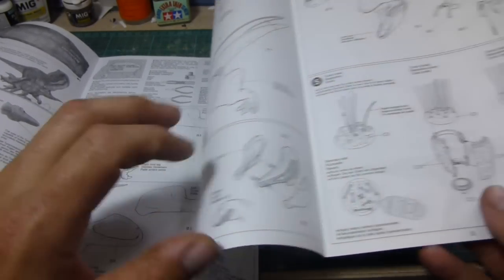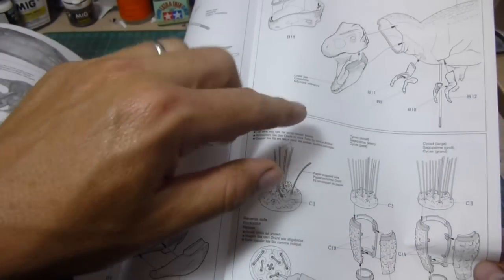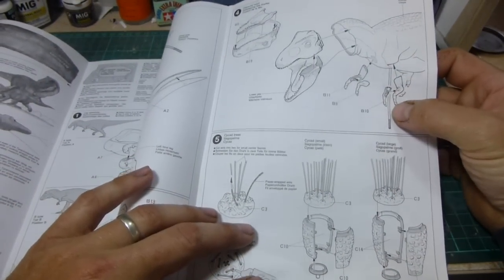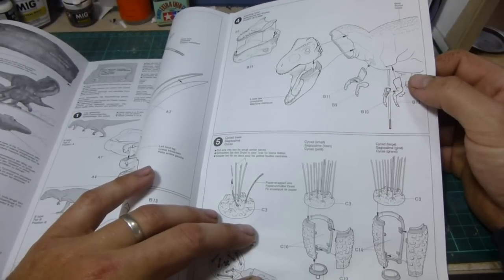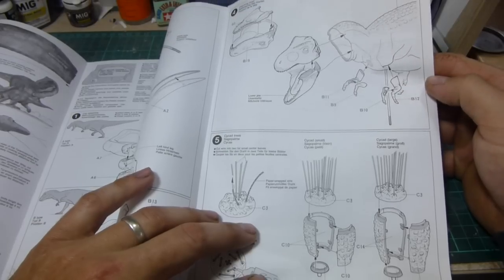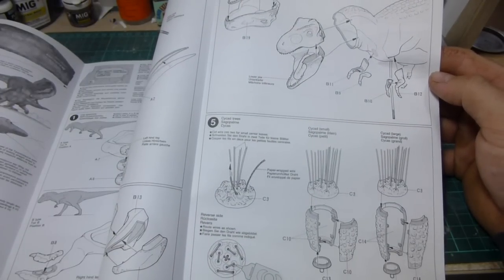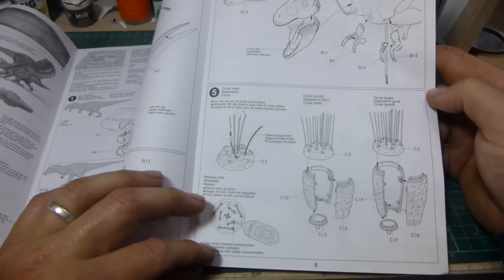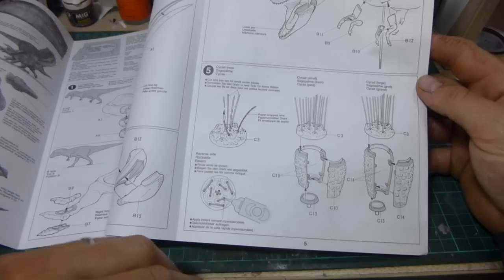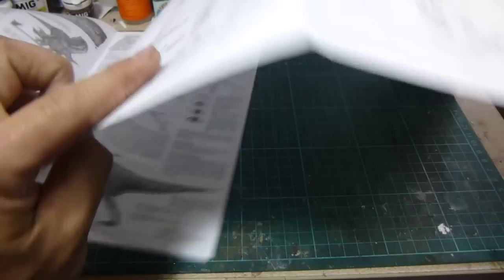It demonstrates how to put everything into the mouth, then you've got the arms. There's also extra support weight for the front — it must be front heavy. Which can easily be fixed — you just weight the back feet down, put some extra weight in there and that balances it. Then it shows you how to do the cycads as I was talking about before — putting the wires through, gluing them in place, etc.